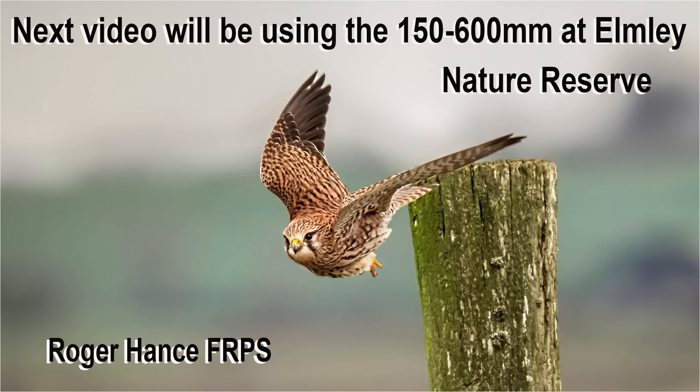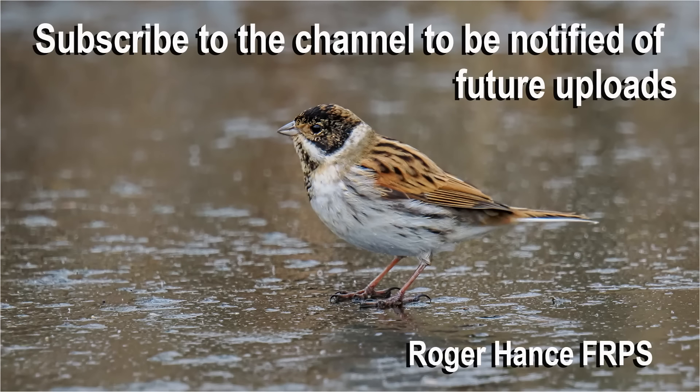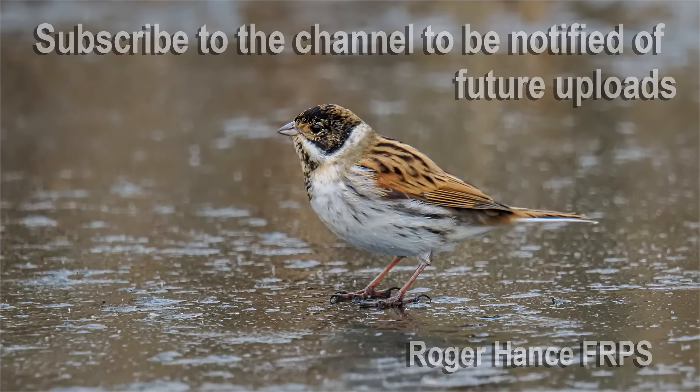In the next video in this series using the 150 to 600mm, I'll be going to Elmley Nature Reserve in Kent and once again taking pictures in quite challenging conditions. Hope you enjoyed the video and found it helpful — thanks for watching.